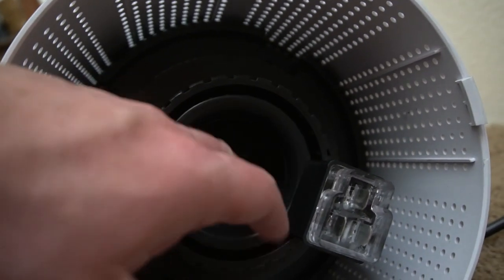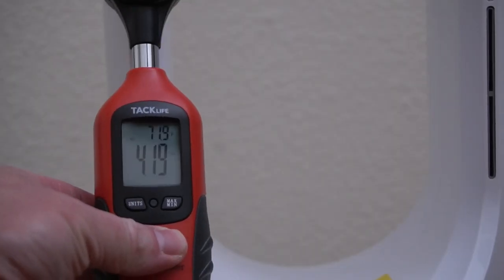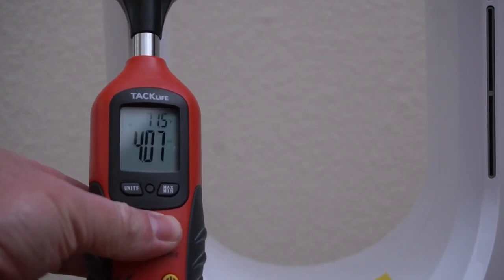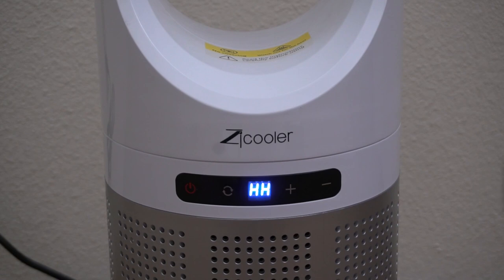Then you can see here on the bottom is the fan. It is not very big but it works quite well. I did measure the airspeed at the highest normal speed and I was getting about four miles per hour. There's also this HH speed where I was able to get about five miles per hour.